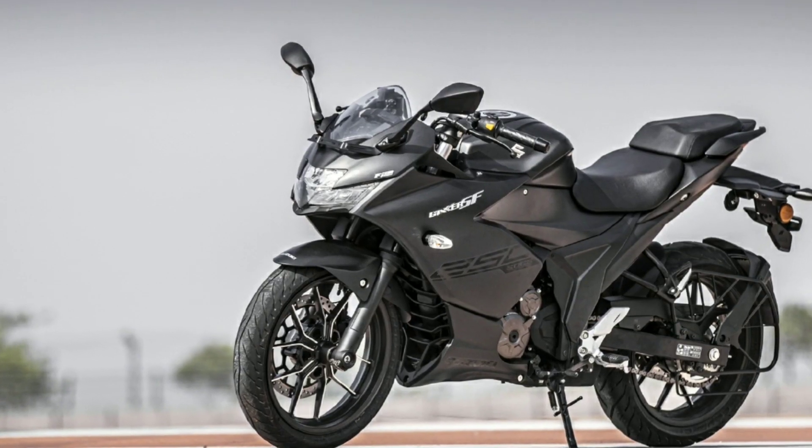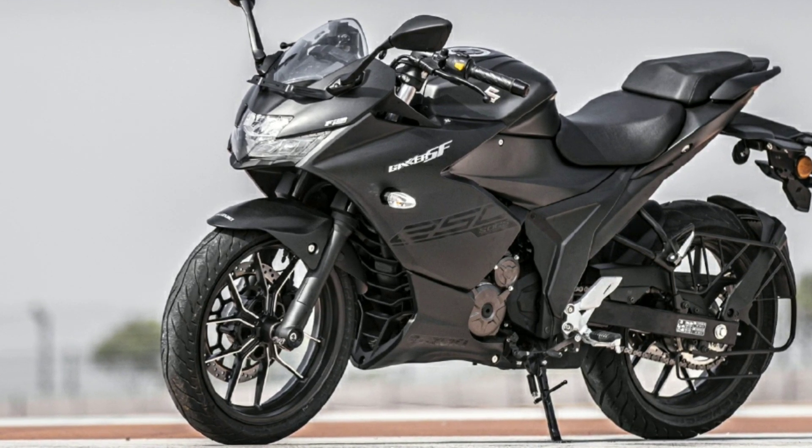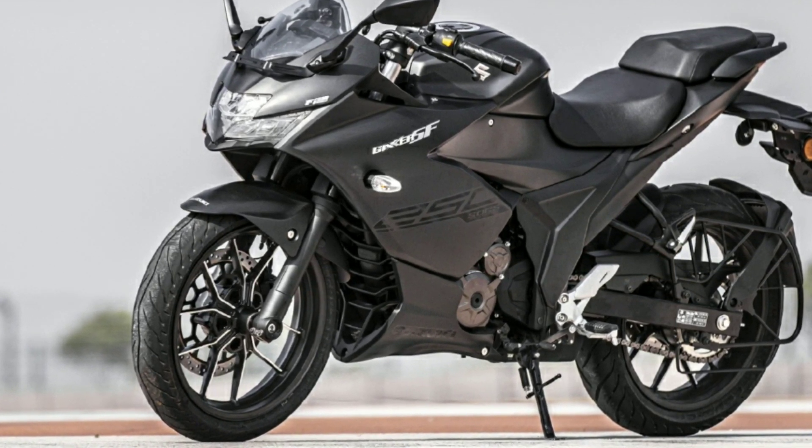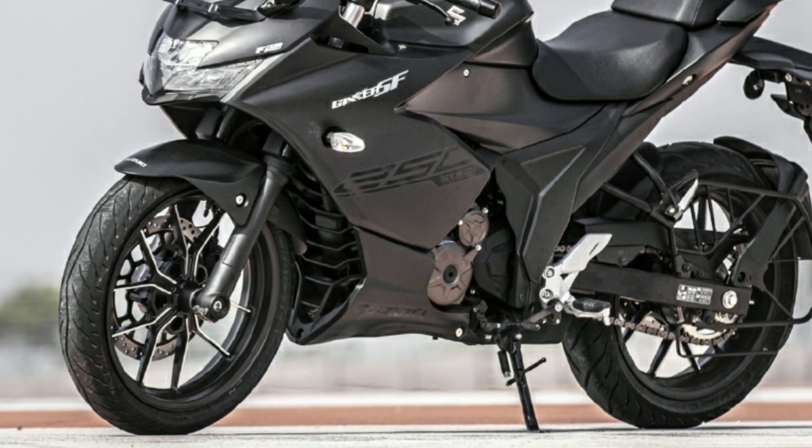These are tubeless tires. There are dual channel ABS with front and rear ABS. The ground clearance is 165 mm and the wheelbase is 1345 mm.